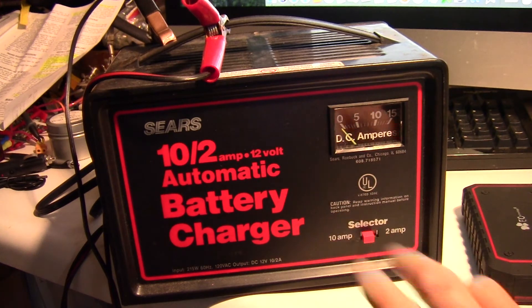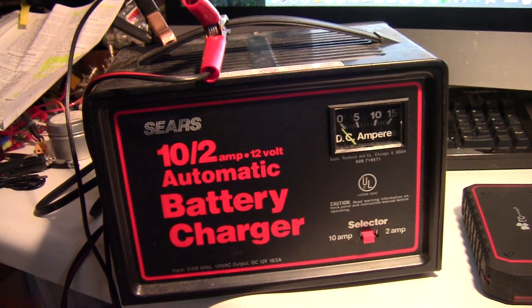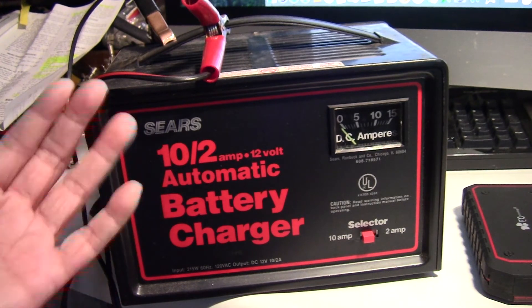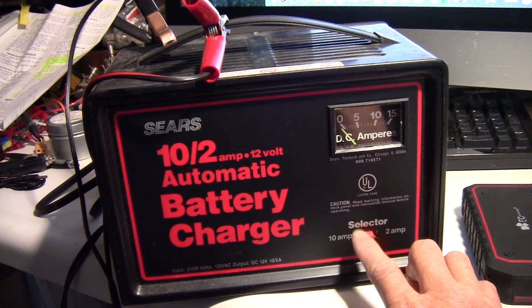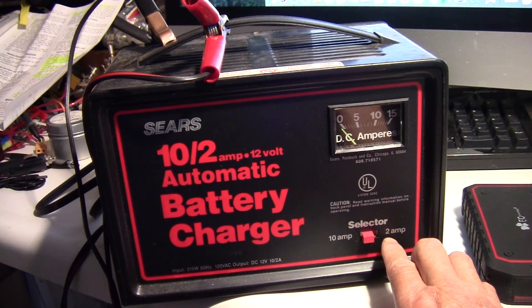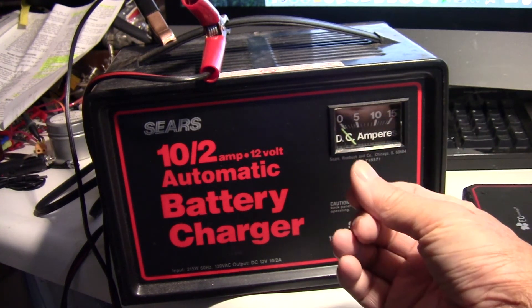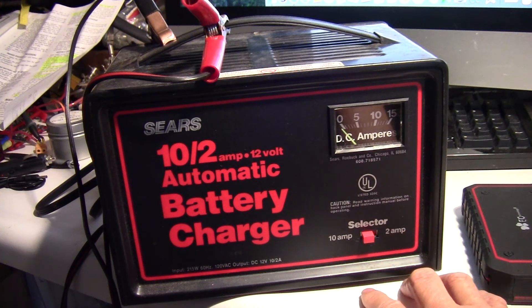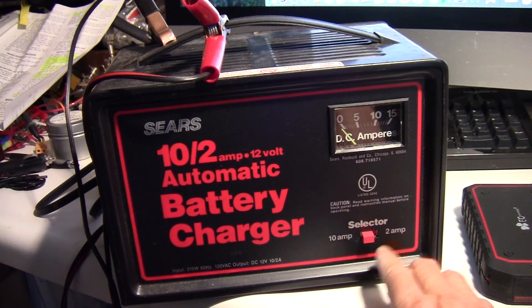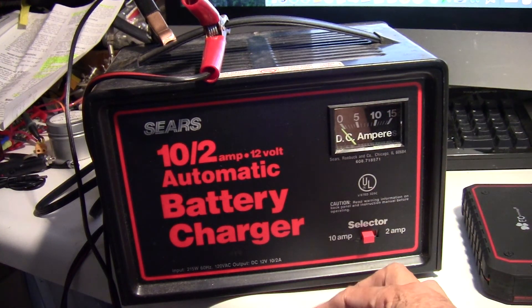The charger has two thermal protections. One is at the transformer — if that fuse blows, you'd have to replace the transformer, or maybe there's a fuse in there, but it's not something you can do yourself. There's a second thermal protection at the switch here, which is a part you can replace. That circuit breaker goes into thermal protection, opens, and when it cools down it closes again — so usually you don't have to replace it. The solution is really just to slow-charge it in the beginning, and then when the battery has gained some charge, switch it to 10 amps for a quicker charge.